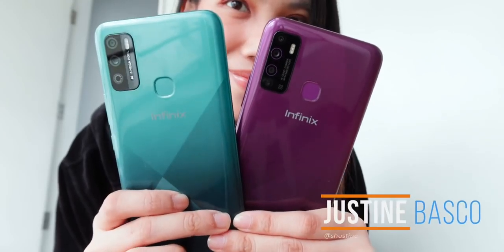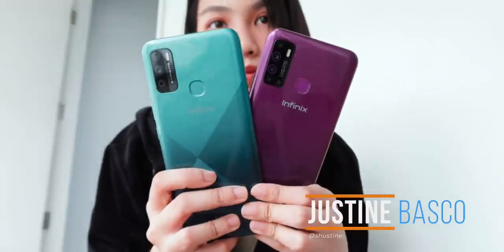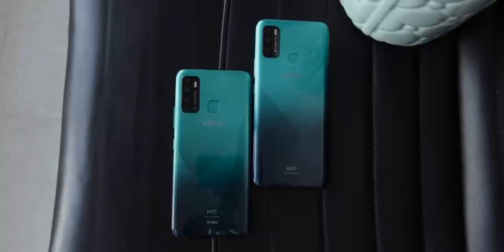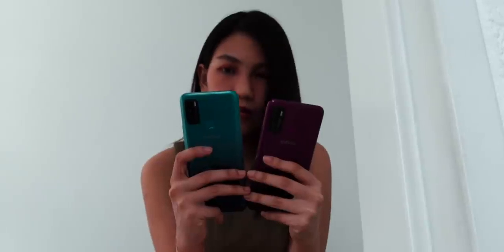What's up guys, Justin here of Yuga Tech and what we have here are two new affordable smartphones from Hong Kong-based brand Infinix. It's been two years since we last reviewed an Infinix device and we want to see how their latest Hot 9 and Hot 9 Play delivers for their attractive price tags.